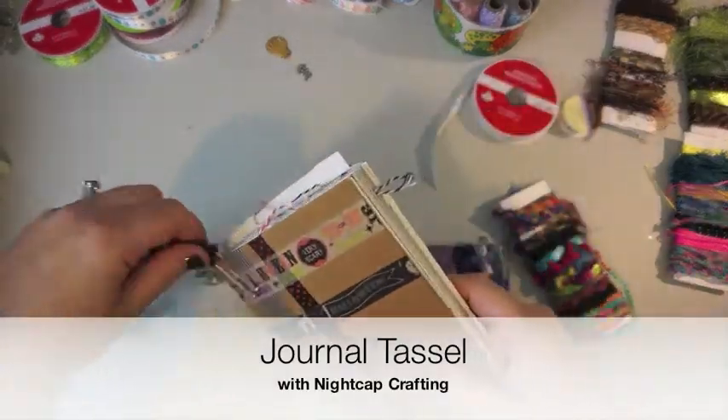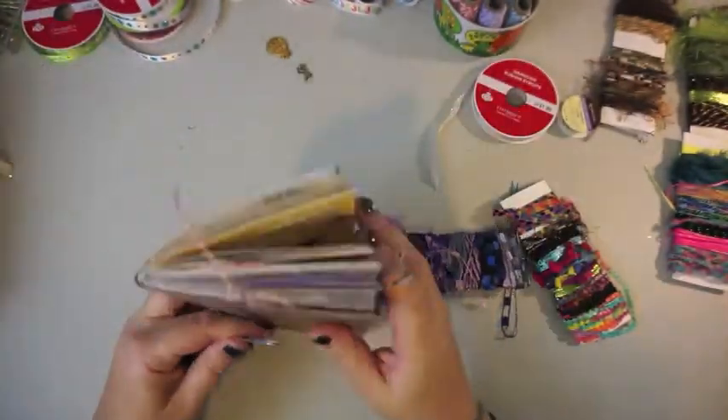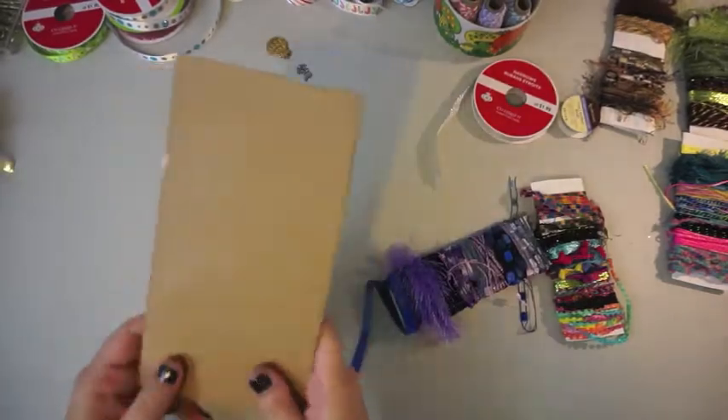Hi friends, welcome back to Nightcap Crafting. Today we're going to do an easy journal tassel. This was the one I made for my October daily. I'm going to make one today for my December daily.